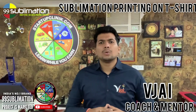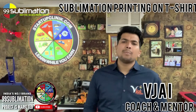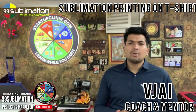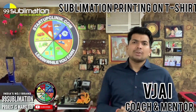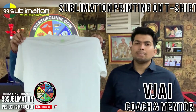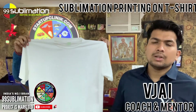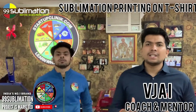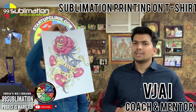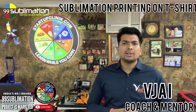This is a polyester t-shirt — a matte polyester t-shirt print. We will introduce Startup Clinic's senior trainer Prashant Kumar. So Prashant, this is a matte polyester dot mesh type t-shirt. In the polyester fabric, we will print a design using direct sublimation. This is the design, and this is the direct sublimation paper.